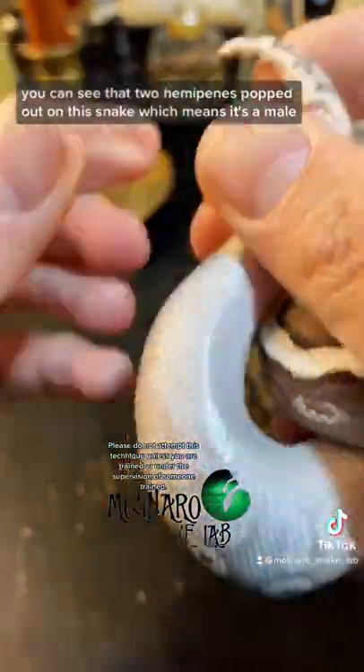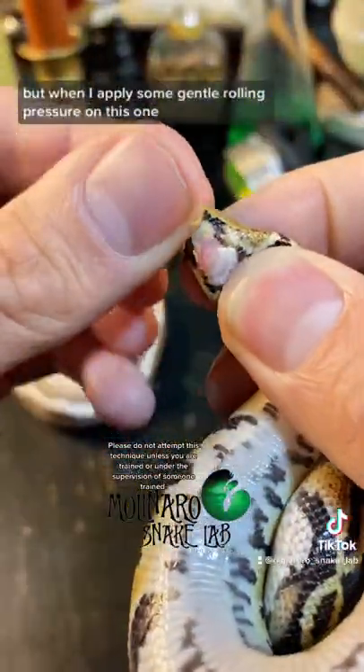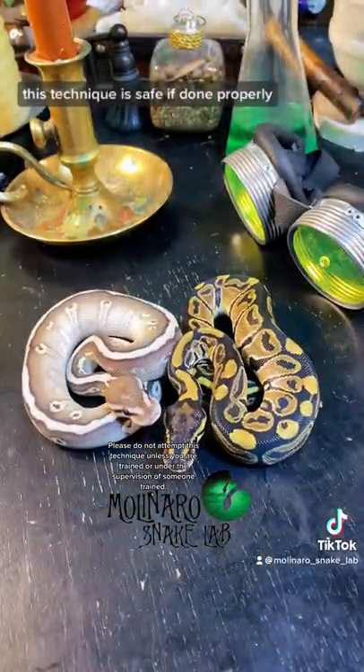You can see the two hemipenes popped out on this snake, which means it's a male. But when I apply some gentle rolling pressure on this one, nothing pops out, meaning it's a female. This technique is safe if done properly.